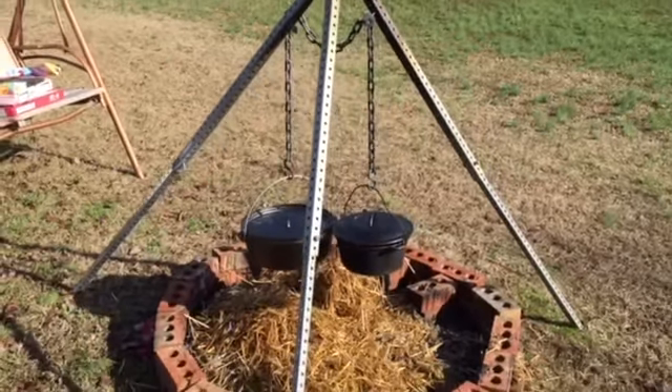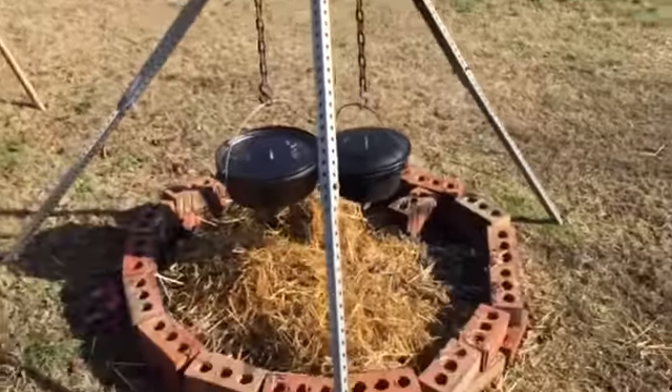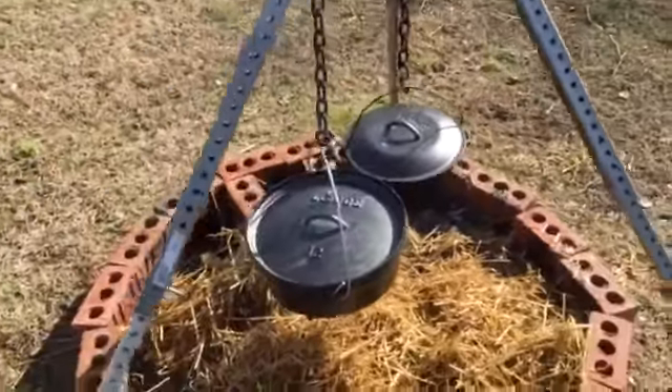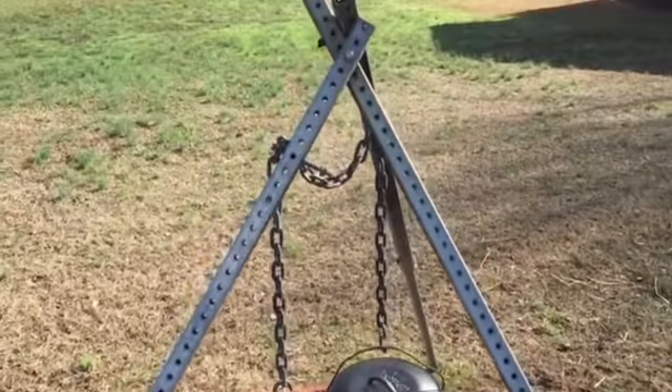Hey y'all, Mr. Tim's here. It's New Year's Eve, we're gonna cook a stew tonight. So I've got my tripod that I made set up here. I got a two-pot system — cook a hot stew and a kind of mild stew, Brunswick stew here.